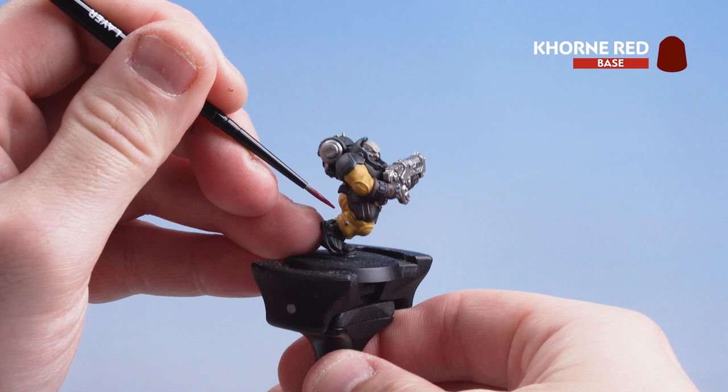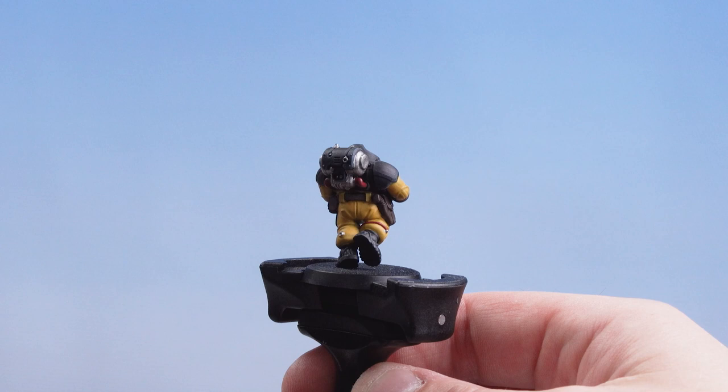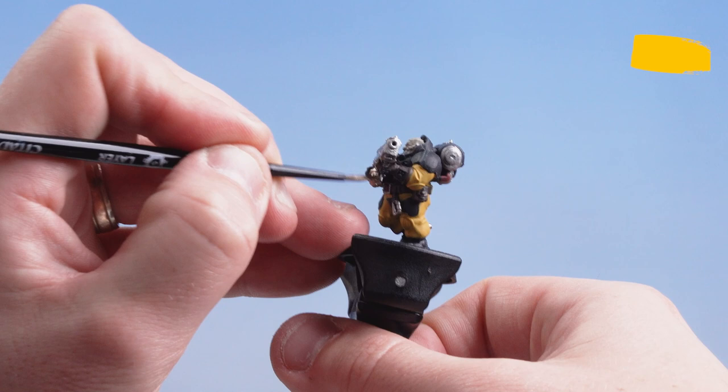With the leather and beard picked out we're now going to move on to the red details — the cables on his fatigues and coming out of his backpack. Be as neat as you can; if you make a mistake just get some Averland Sunset and tidy back up. With the red tubes done we're finishing the base coats by using Sycorax Bronze to pick out small brass and bronze details scattered across the model, including a canister and bits on his backpack.